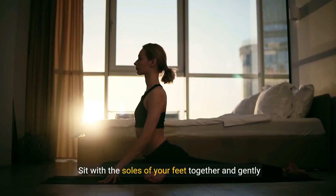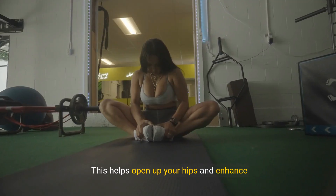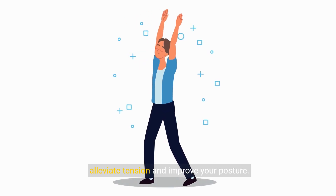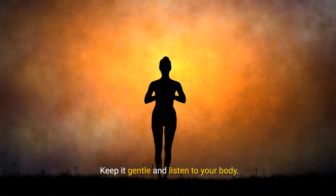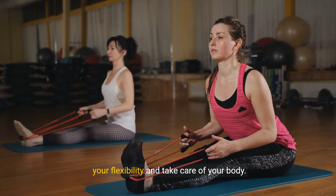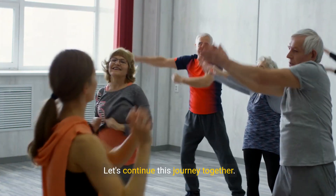Sit with the soles of your feet together and gently press your knees toward the floor. This helps open up your hips and enhance flexibility. Consistent practice of these stretches can alleviate tension and improve your posture. Keep it gentle and listen to your body — stretching should feel good and not cause pain. Let's continue this journey together.